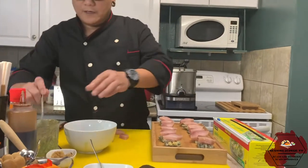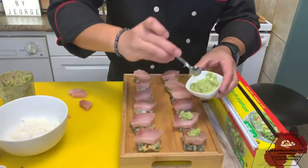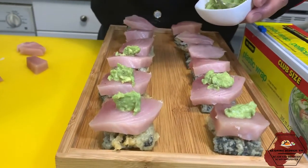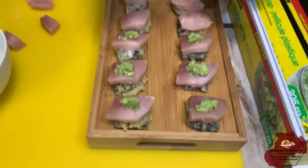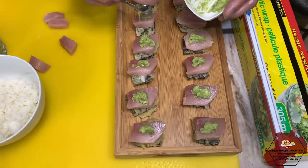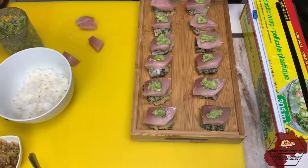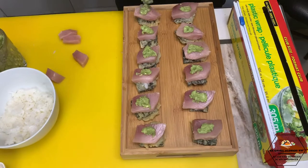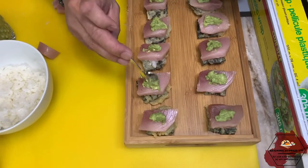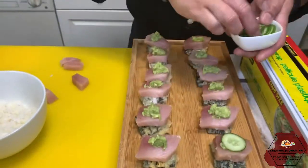Pag nilatag po natin yung avocado natin, ilagay na natin. Yung avocado, lagyan mo natin sa ibabaw niya. Ganyan lang po ang paglagay. Kakapitan din po yan ng cucumber. Dahan-dahan lang ang paghandal ng isda — hindi madali yan. Dapat accurate ka para maganda yung kalabasan. Hindi sa dami ng avocado na gusto niyong ilagay — sa panlasa nyo kaya pong masusunod. Your sushi, your choice. So, na pong cucumber.